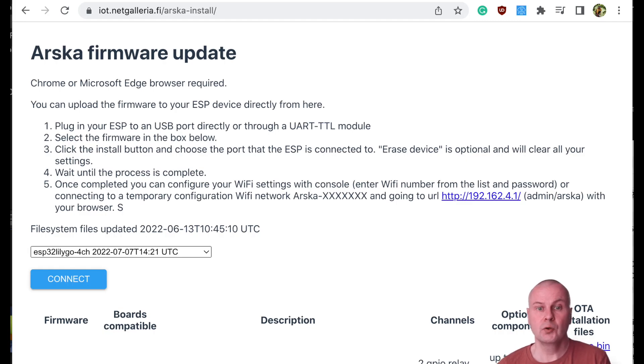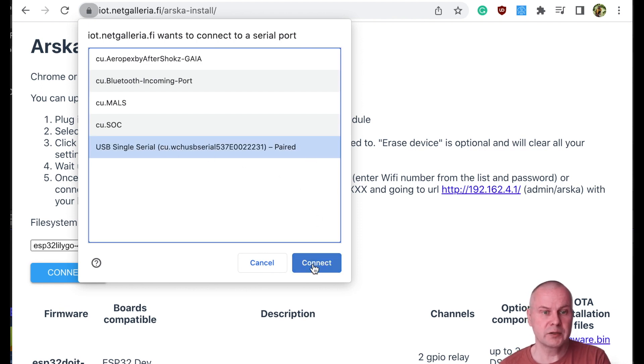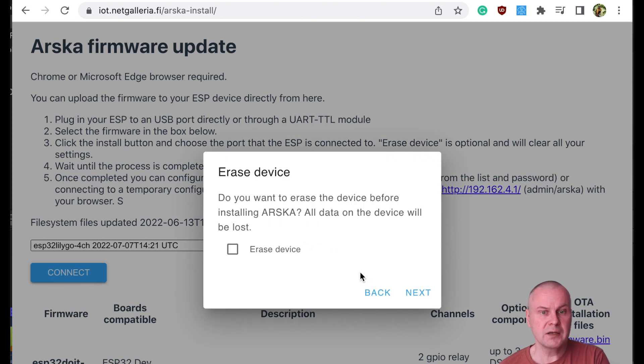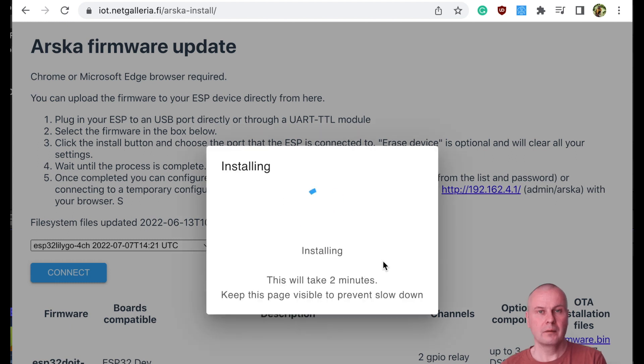For the first installation you will need the cable connection, but later you can update the software over Wi-Fi. The easiest way to start the installation is from the web page, and for the web installation you need Chrome or Microsoft Edge browser. Select your MCU from the list and press the connect button. After that select the serial port and press connect. Then select install Arska and press next, then confirm the installation. You may need to push some buttons or connect pins on the MCU — it depends on the model. Sometimes it helps if you just disconnect and reconnect the cable.